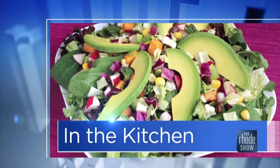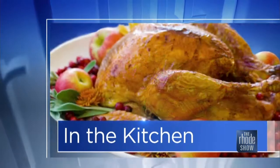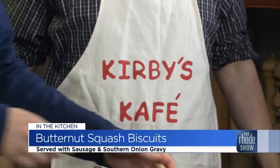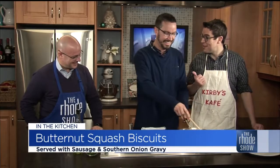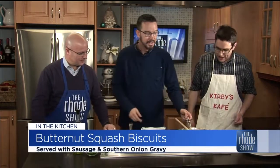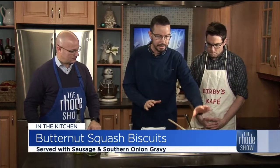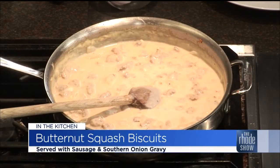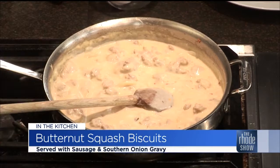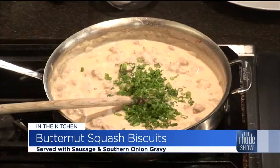Back in the Roadshow kitchen, Chef Nick Rabar is here — Avenue N is the place. If you are looking for some comfort food, something to fill you up — I'm not telling you it's healthy, it's just good. Sausage and biscuits is what we're making. I got the biscuits in the oven. I put in a little bit of butter and flour and made a roux with the sausage and the caramelized onions, then put it in milk. This is a very Southern-style white gravy. I'm going to put in some scallion and some chive now.